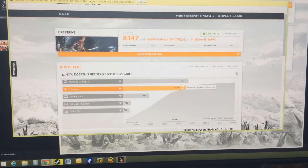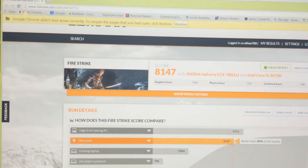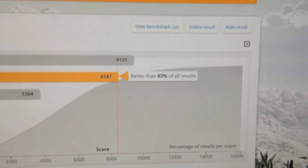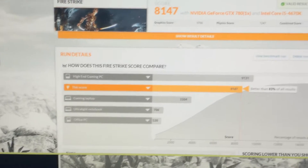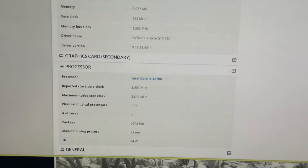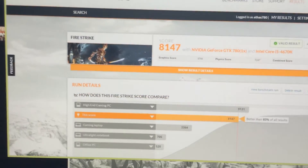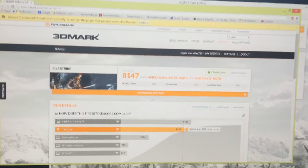Here are my results for the single 780 Fire Strike benchmark. I ended up getting 8,147, which is pretty good for a 780 reference design, non-overclocked, and we're in about the 83rd percentile of all results. It is running at a core clock of 863 MHz, so that's definitely the reference card, not the overclocked version, which is the bottom graphics card.